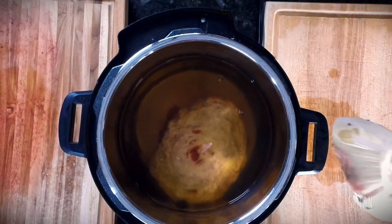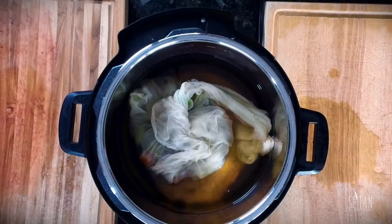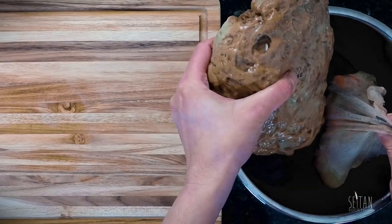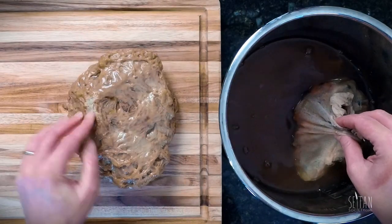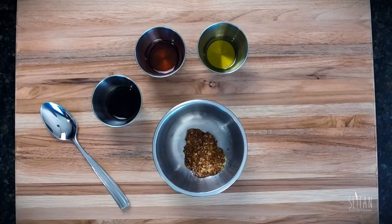When it's done cooking, let it come to room temperature, then keeping it in the broth, pop it in the fridge overnight or for several hours. Now that your seitan has had a good rest in the fridge it's ready to be finished. Take it out of the broth and let it come to room temperature — this is a good time to prepare your veggies. Preheat your oven to 325 degrees Fahrenheit.